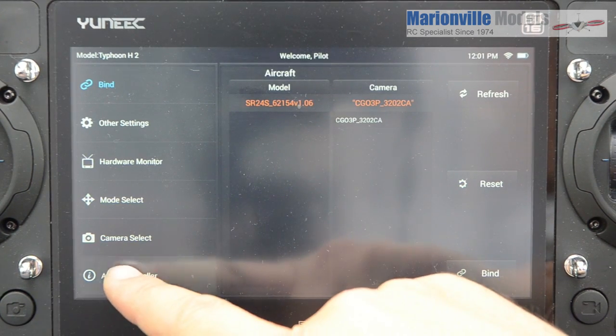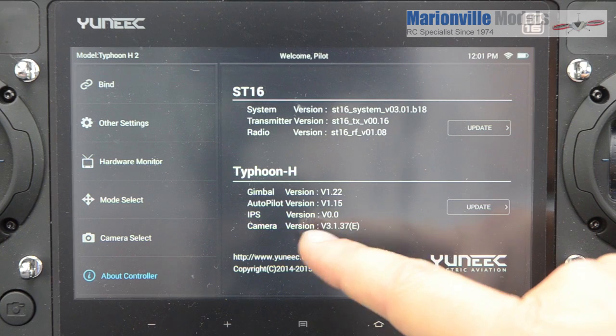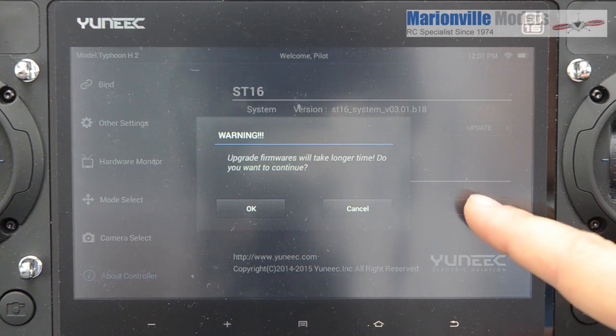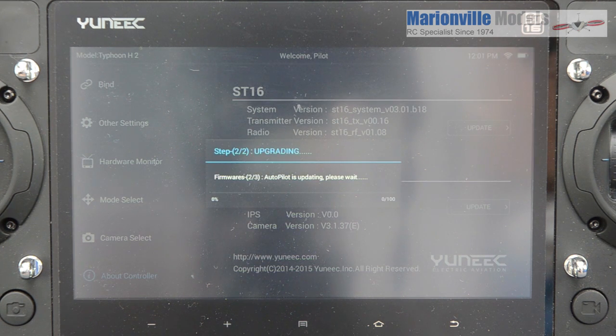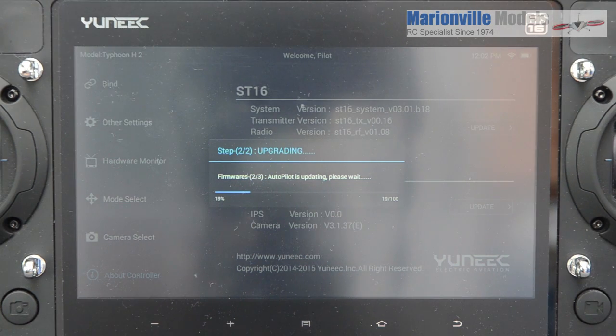Go to About Controller and here you're going to see your firmwares. It's worth taking a note of the firmware you're already on, because once the firmwares are updated we're going to come back here and just double-check that we have actually fully updated. So we're going to do craft first — click Update. Just let that decompress the file. Now it's onto the upgrading. You've got your progress along the bottom here so that gives you an idea how long that's going to take.